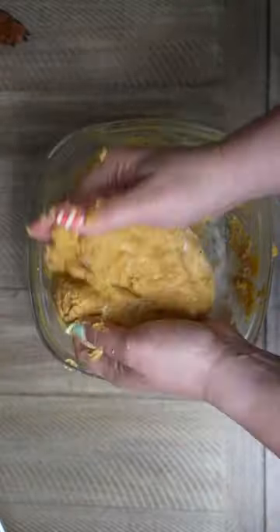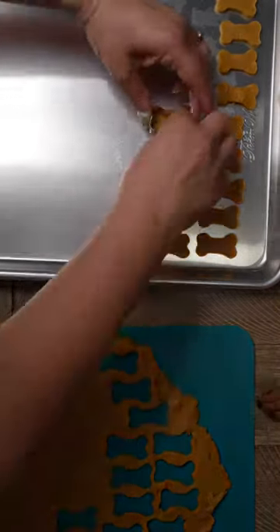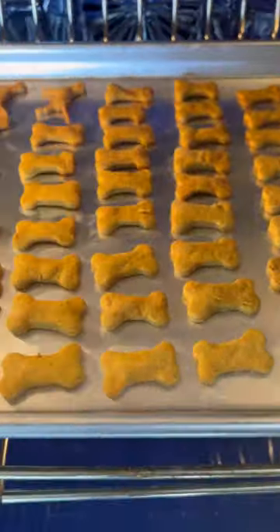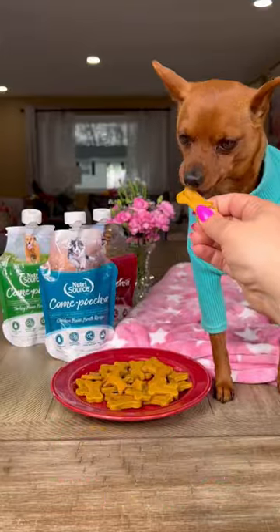Once you combine all the ingredients in a bowl and get those hands dirty, you're going to roll it out on a flat surface, get the cookie cutters and go to work. Once you evenly fill your pan, you're going to put it in a 350 degree oven for 20 minutes. When it's finished, you're going to pull it, let it cool and serve to your pup to enjoy.